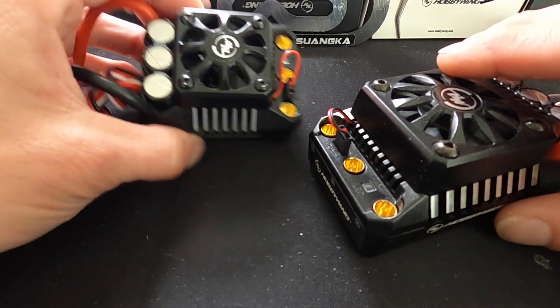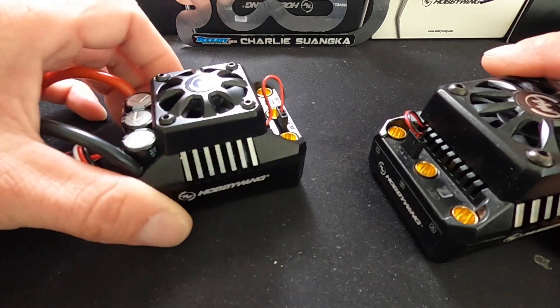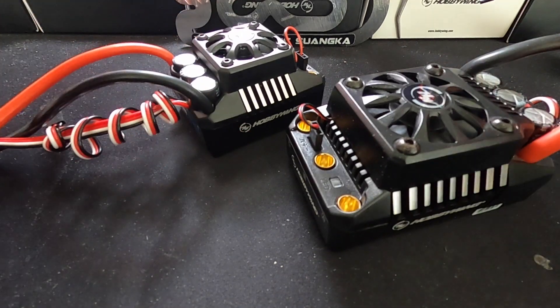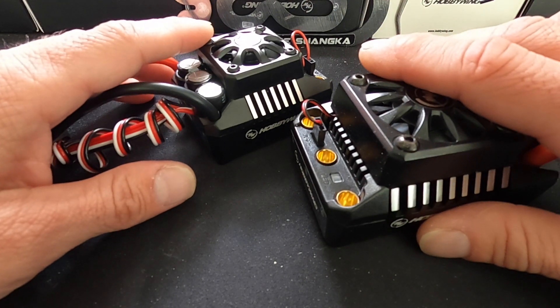We're gonna take a look at the Max 6 and the Max 5. The Max 6 — the 6 designation stands for 6th scale. The 5 stands for 5th scale. And you can see they are extremely similar, and we often get asked which one should I use, when, where, and why.